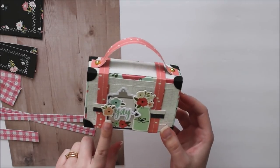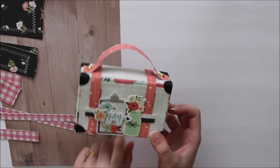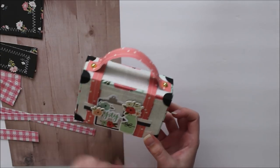The collection I used for this one is Bloom by Simple Stories — I just wanted to throw that out there in case anyone wanted to know, because I think it's super duper cute.